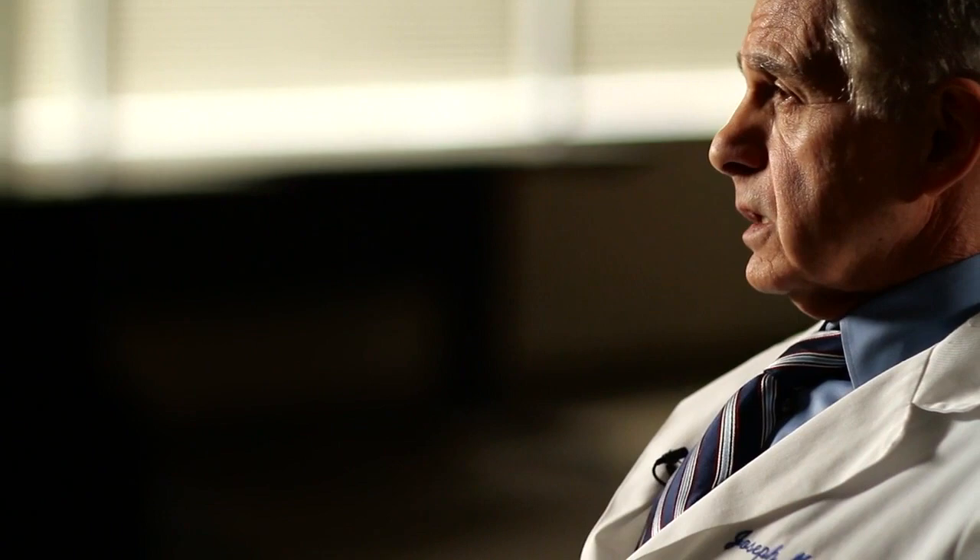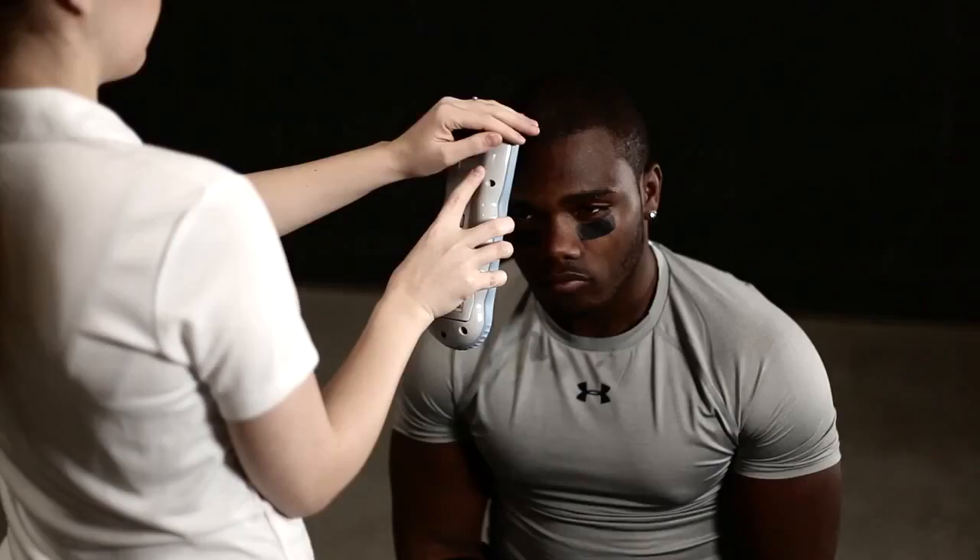I've been able to use this in sports medicine, in professional football players as well as college football players, evaluating them for concussions. We use the Infrascanner concurrently to satisfy ourselves that a CAT scan would not be indicated at that time, and that clinical evaluation and further judgment would be more appropriate. We've been able to use this as a triage instrument to more effectively utilize CAT scanning in athletes with concussions.